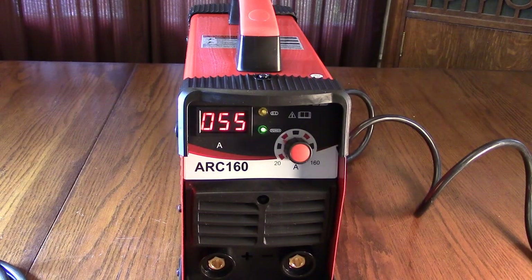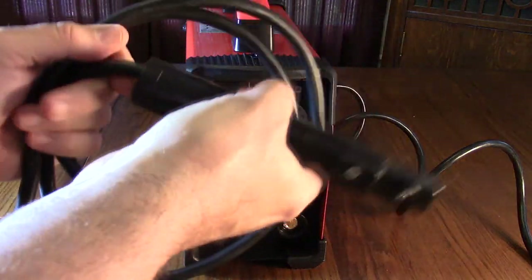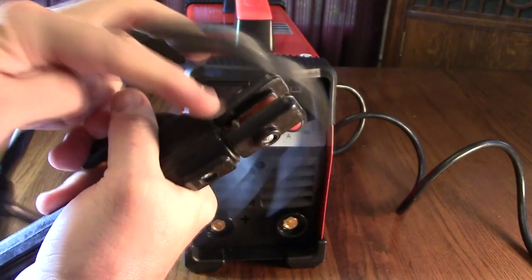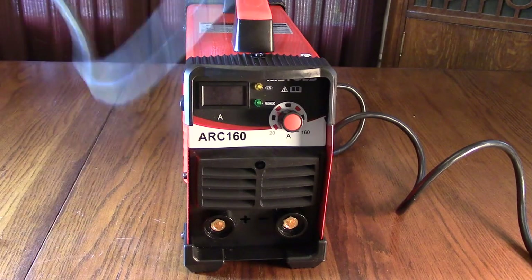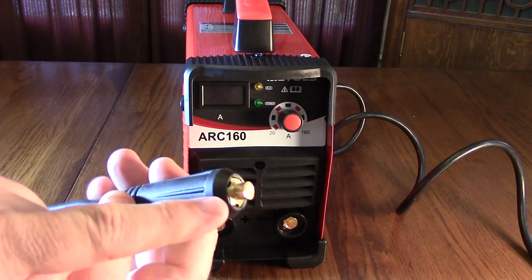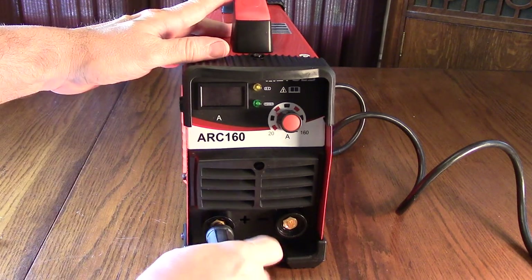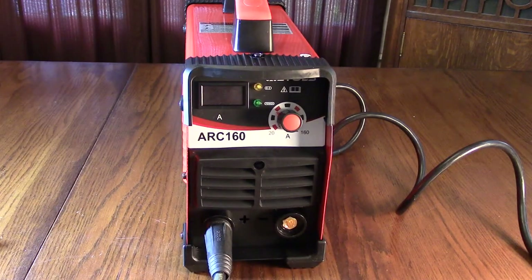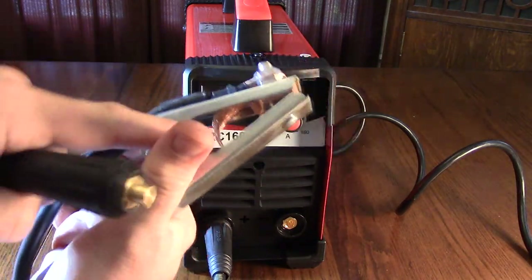The unit comes with a positive electrode holder — very nice quality with a very strong spring and copper contact to hold the electrode. The cable is very flexible and about five feet long with a special connector on the end. The left side of the unit is labeled positive; you plug it in, rotate right, and it locks into place.